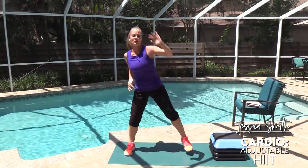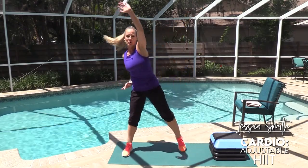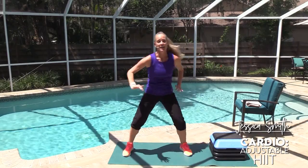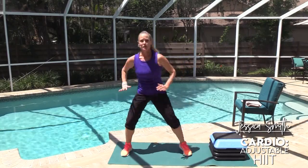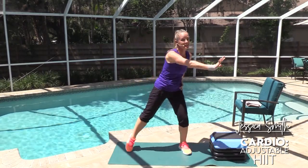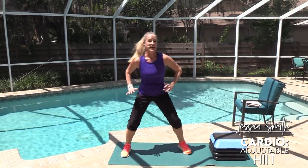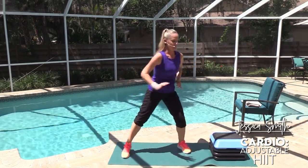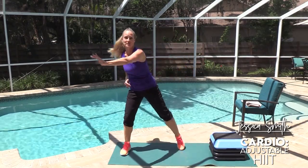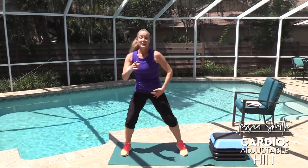We're going to use a plank position for several of our intervals today. There are different ways you can adjust. We're going to adjust the length of our intervals and where we take the intervals from. If you're just getting started, you might want to have your hands on the seat of a chair — make sure it's anchored so it's not going to slide away from you. If you're somewhere in the mid-range, you might want to use a sturdy bench or step, something a little bit closer to the floor but still elevated.